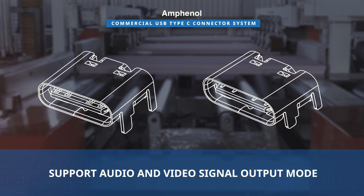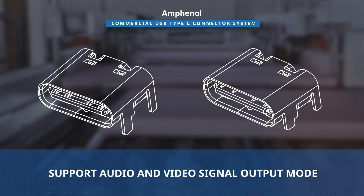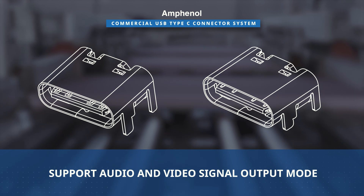Engineered to meet future USB performance requirements, this connector system supports audio and video signal output with an alternate mode, ensuring versatility in multimedia applications.